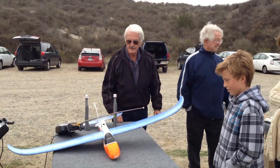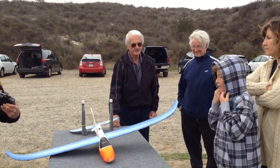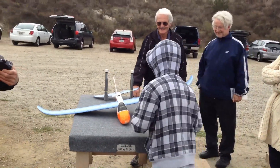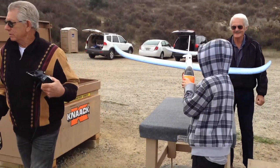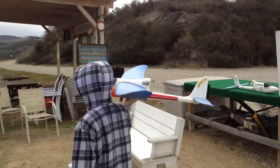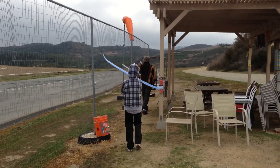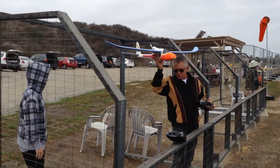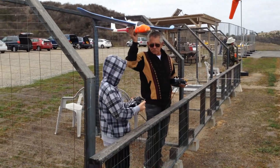Let's go do it. All right — you get to carry the plane. Be careful where the propeller is. Grab your radio there. That's going to be your radio.